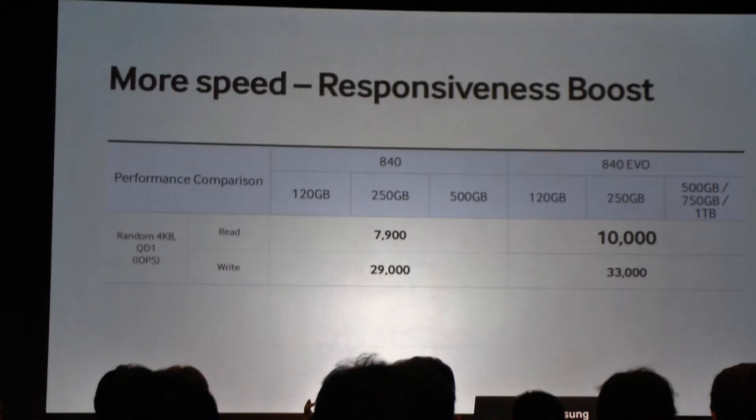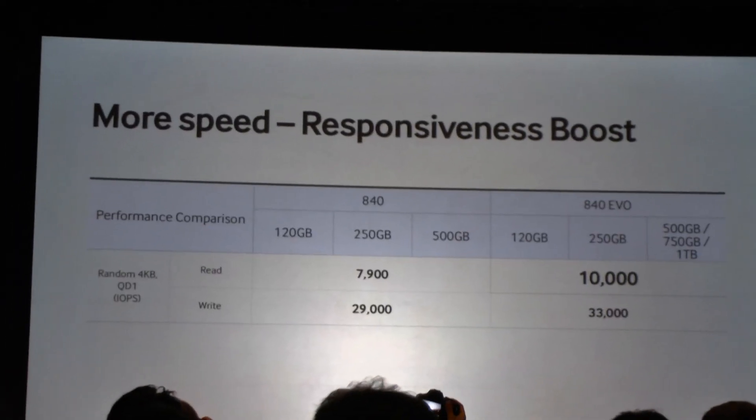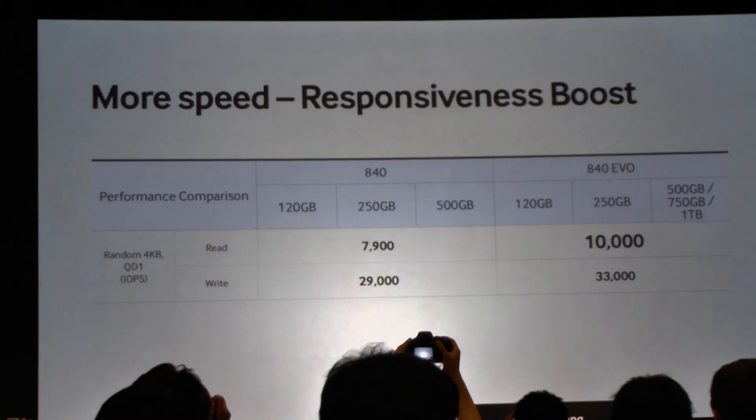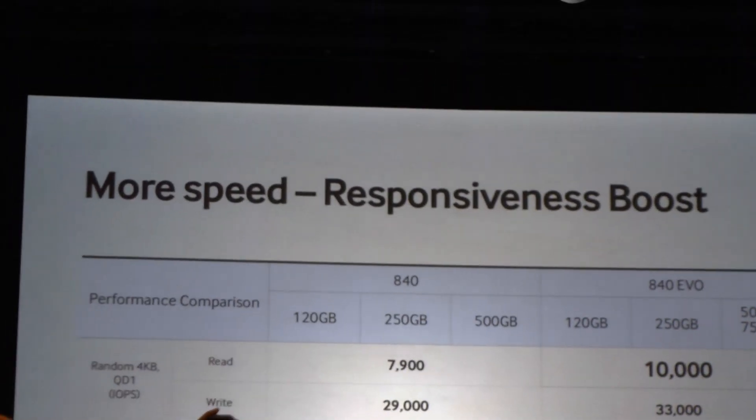Let me first start with speed. There are two areas I'd like to highlight. The first is the result of our hardware evolution. When you look at our random performance of the drive, we've been able to provide a responsiveness boost. This data shows 840 performance on the left and the new 840 EVO performance on the right for all capacities.